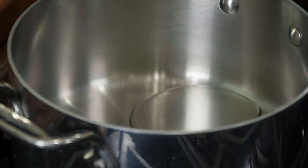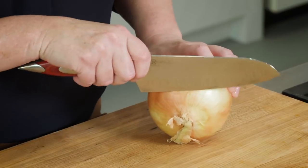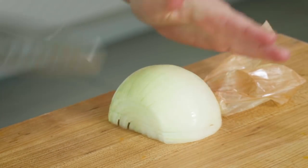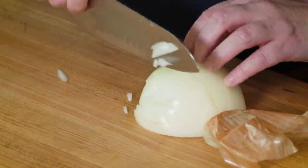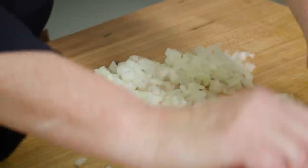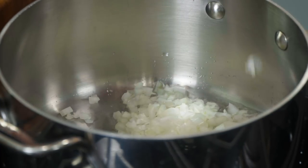Got a medium saucepan. I'm going to add about a tablespoon of vegetable oil and turn this to medium heat, waiting for that oil to shimmer. I need a half cup of finely chopped onion — I'll probably only use about half this onion. To finely mince, make cuts about an eighth of an inch apart, make vertical cuts, then cut across, and rock your knife back and forth for any big pieces. This goes into the saucepan to cook until the onions are just softened, not looking for a lot of color — about three minutes.